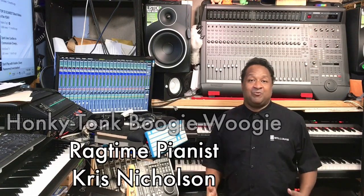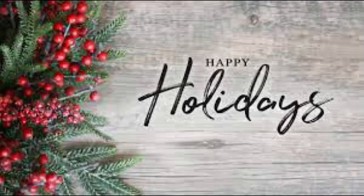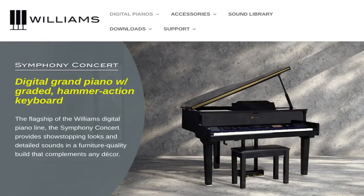Hey everybody out there. My name is Chris Nicholson. I'm a honky-tonk ragtime boogie-woogie pianist, and also I am a Williams piano artist. I would love to announce today that Williams actually has a brand new digital grand piano. Williams has the brand new Symphony Concert Grand.